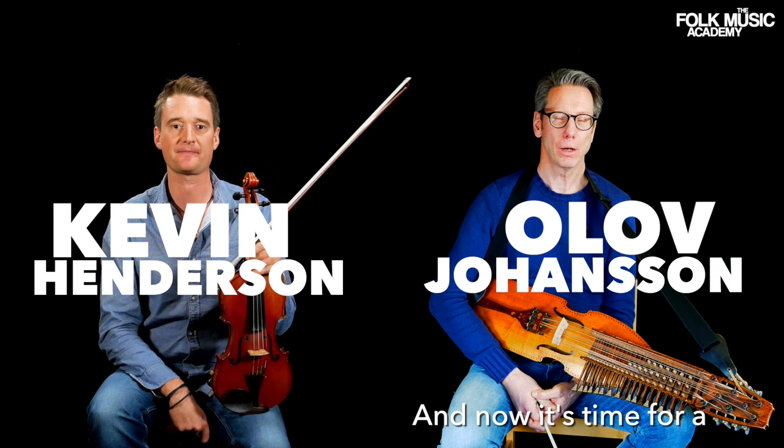Welcome to the Folk Music Academy. My name is Kevin Henderson and now it's time for me to teach you Byskalle Polska.